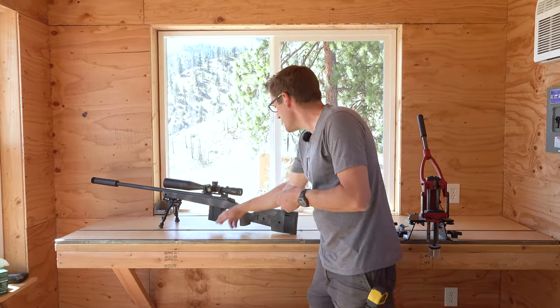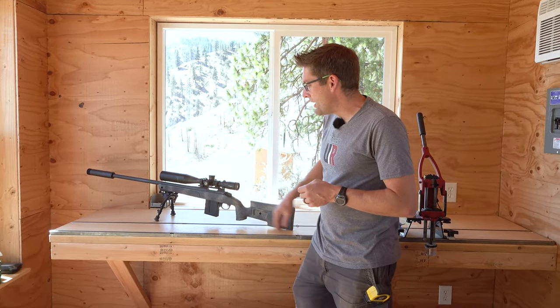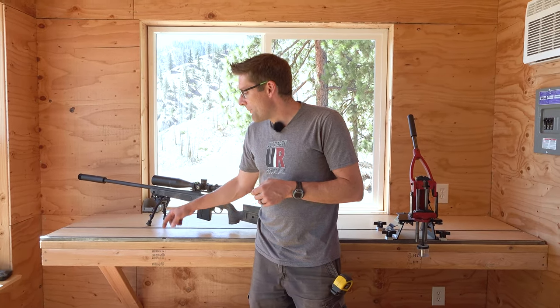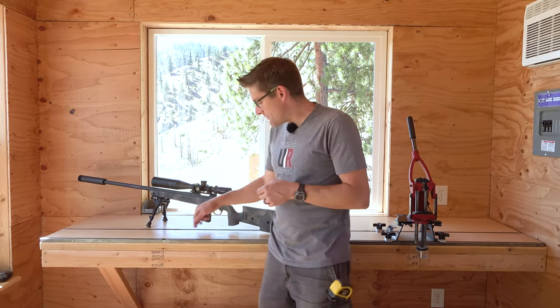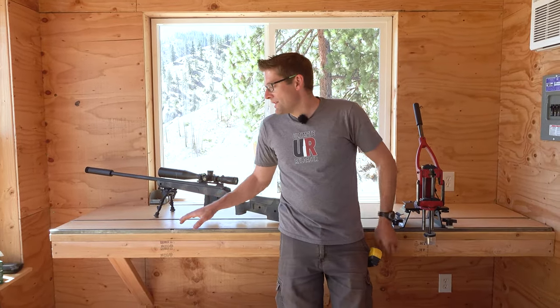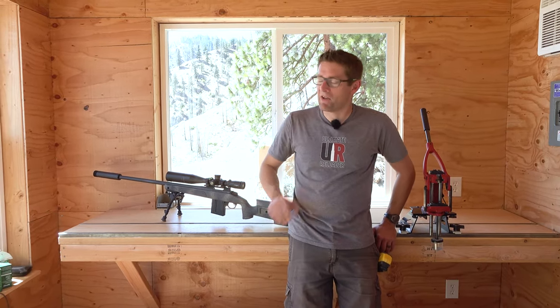I've got some prototype tracks — two 4-footers in the back and 2-foot sections on the front. I intend to do 2-foot sections because I've got a bolt head drop on the end of each one, so you have nice joining points in the middle. It's easier to produce and easier to ship.